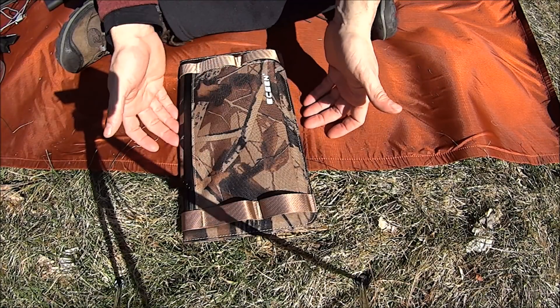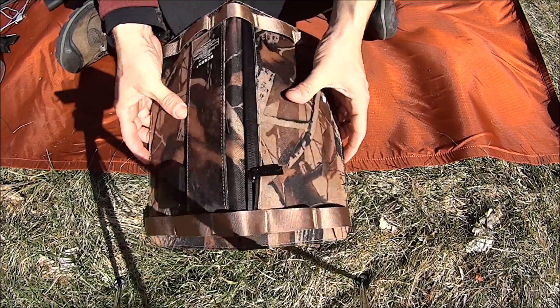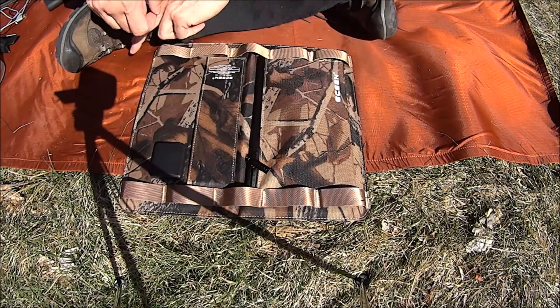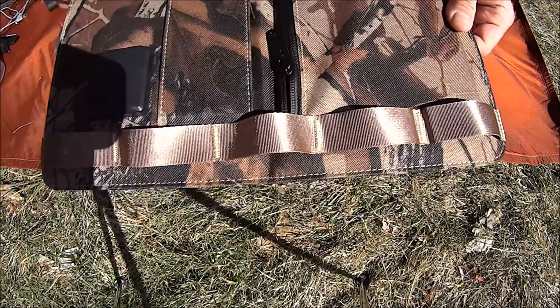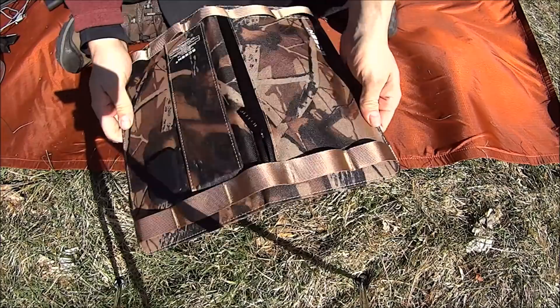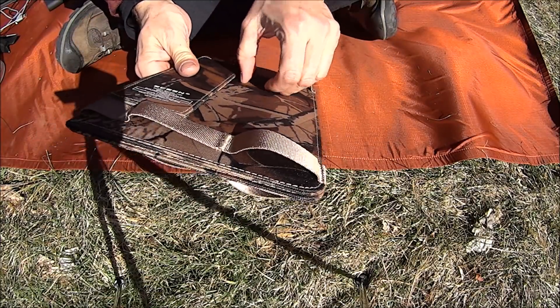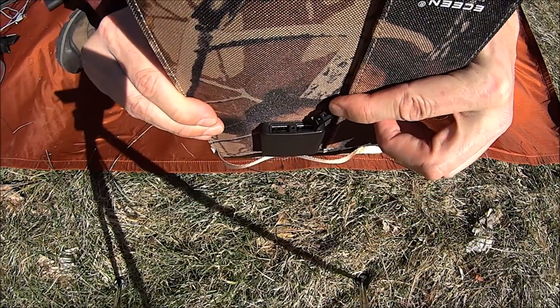It just unpacks and then packs up. These are webbing loops, which are nicely sewn. The webbing is so you can hang it on the back of your pack. The solar controller has two — there we go.